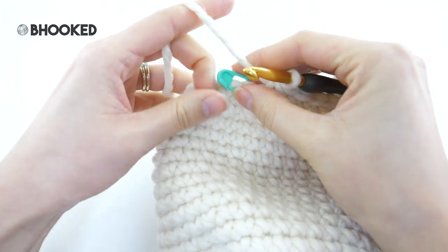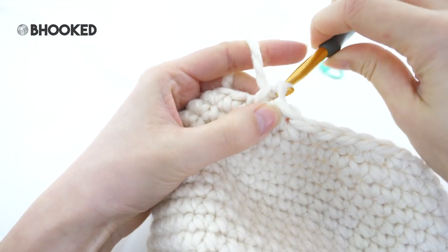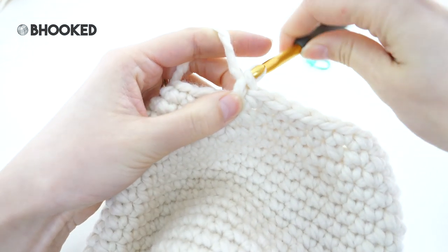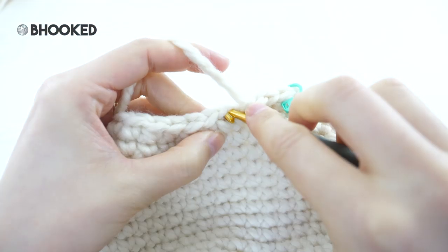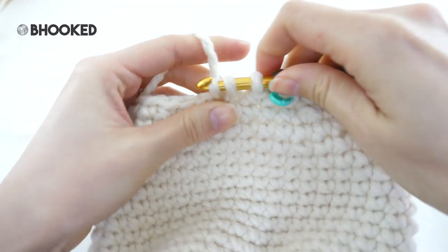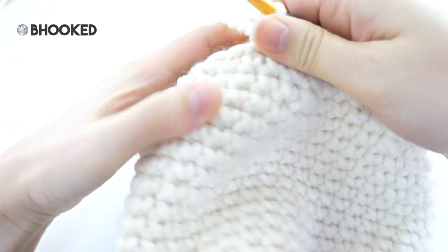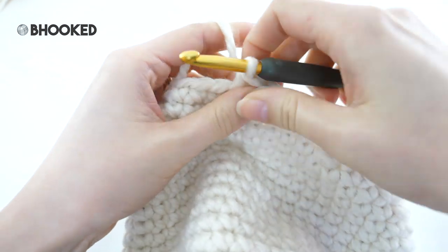Moving on to round 23: make one single crochet into every stitch for the entire round, so no decreasing here. For round 24 we're going to decrease once again, making three single crochets in between our single crochet two together. This time I will use the invisible single crochet decrease, catching just the front loop only — it'll help cut down on the gaps as we decrease. The repeat is: one single crochet into each of the next three stitches followed by a single crochet two together. At the end of this round you will have a total of 24 stitches.